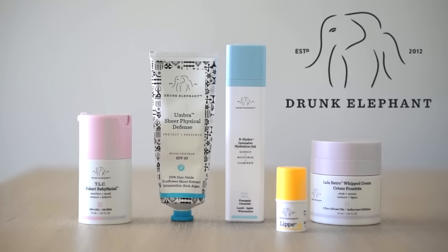Hi everyone, Renee here, and thank you for coming back for the second part of my Drunk Elephant review. I've actually really enjoyed splitting my one-brand reviews into two videos because I really get to respond to some of your concerns and questions from the first video.